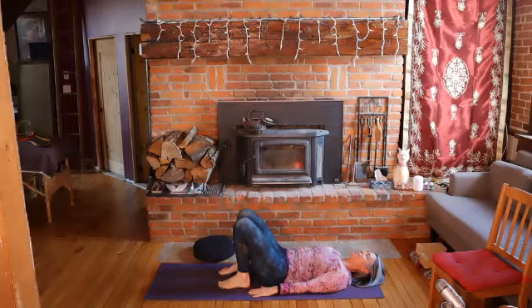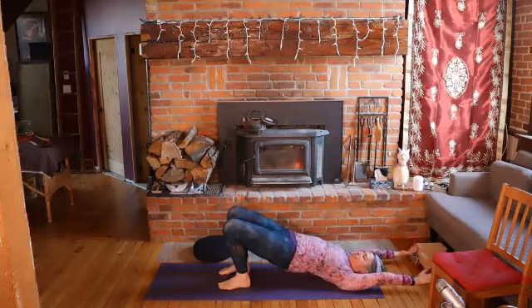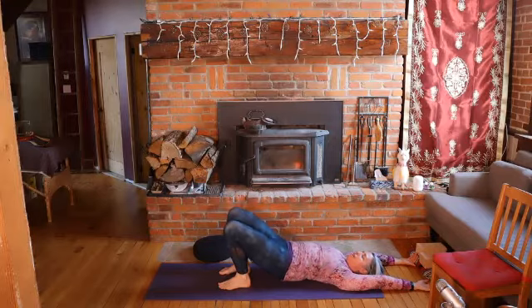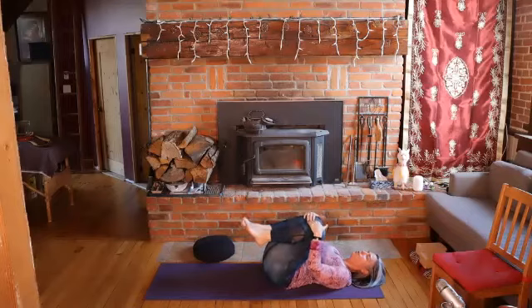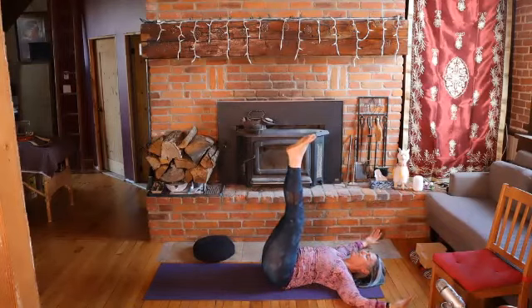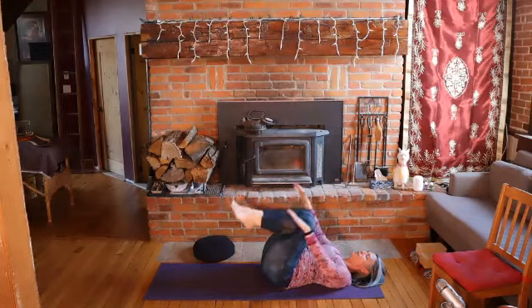And then we'll go one more time. Inhaling, lifting. Staying with the arms overhead, exhale to lower the hips. Then inhale in the stationary position. Exhale, engaging your core to bring your knees into your chest — give a little squeeze at the end of your exhale. Then inhale to expand, and exhale back to where you started.